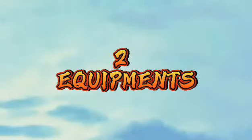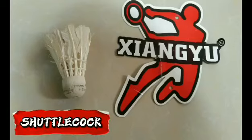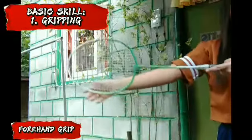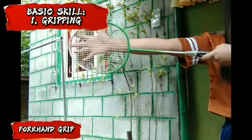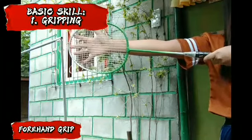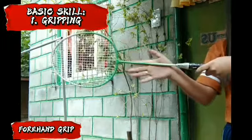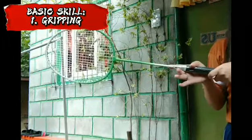The two pieces of equipment are the racket and the shuttlecock. Let's begin with the basic skills. First is gripping. For the forehand grip, put your right hand on the face of the racket and slide it down until you hit the grip. Close the three fingers and put your thumb finger above the middle finger.